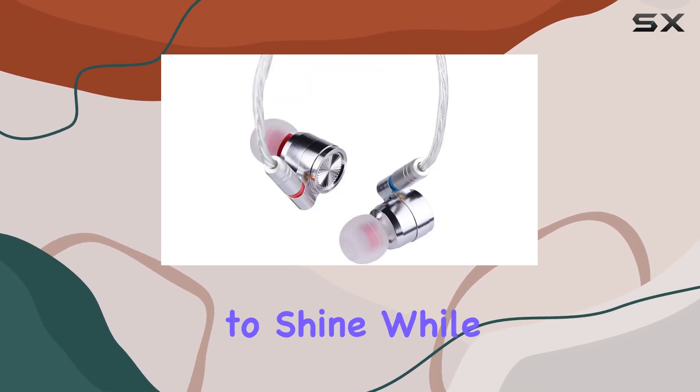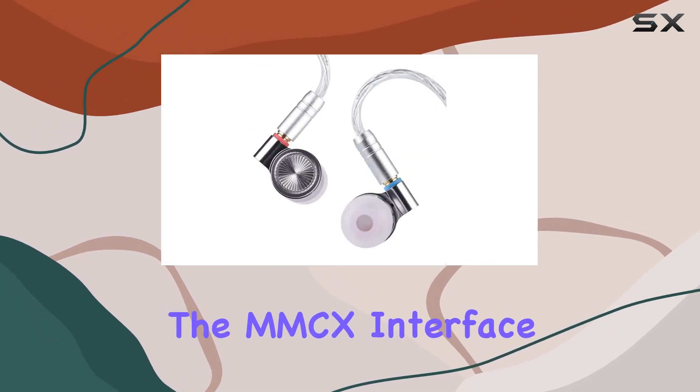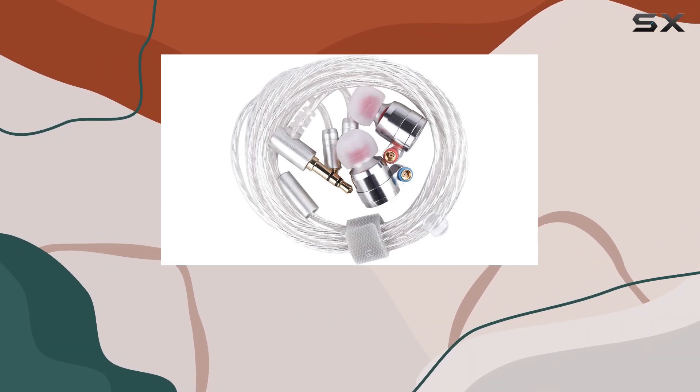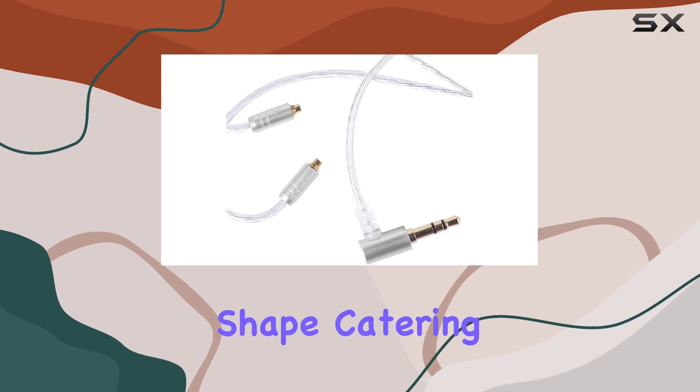The high purity silver plated cable complements the earphones perfectly, allowing the deep bass and smooth mids to shine while expressing crystal clear trebles. The MMCX interface ensures versatility in cable options, meeting the highest standards of durability and acoustic performance.